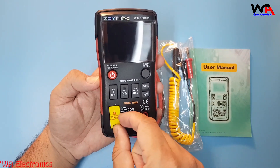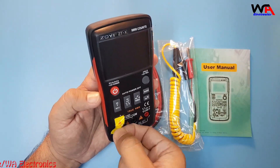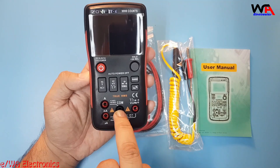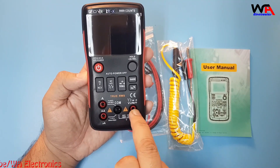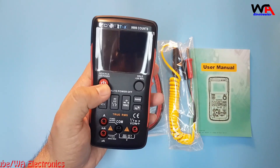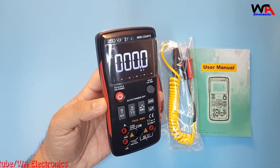This is the current measuring probe point. We will remove this sticker. This input is for amperes, this probe is for micro amperes, this is the common point, and this is for voltage, ohms, diodes, and capacitance. This is the power on/off button. We will power on the meter.